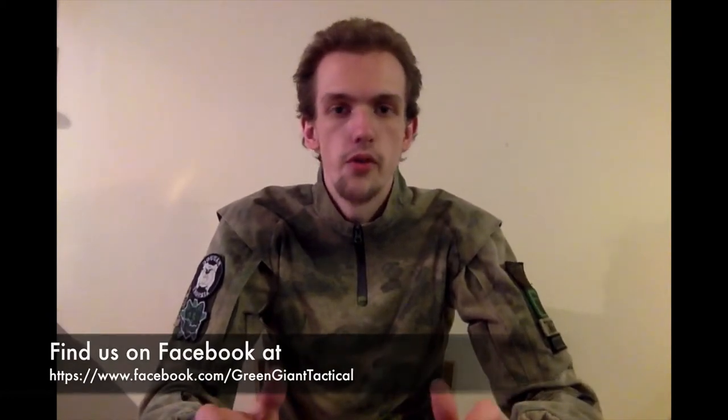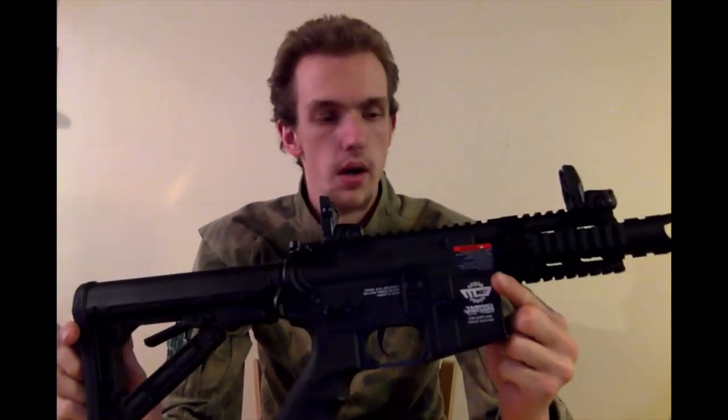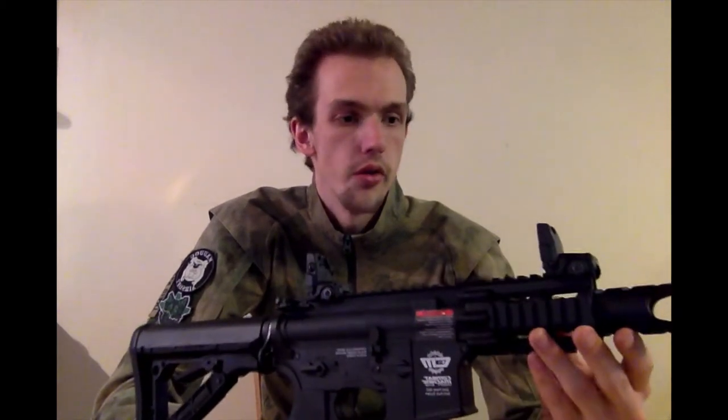Hello and welcome to what will be the first review of the Green Giant Tactical YouTube channel. Today we're looking at the G&G Firehawk. It's a combat machine build, which means it's cheap, predominantly polymer build, and targeted at entry level users. This does not mean it performs like most entry level guns around this price range, which is actually costing 130 quid from Land Warrior.